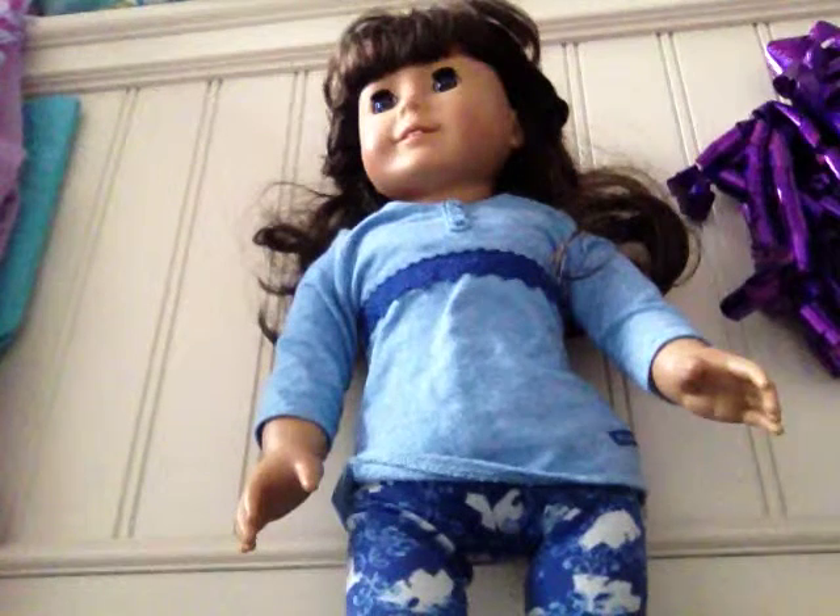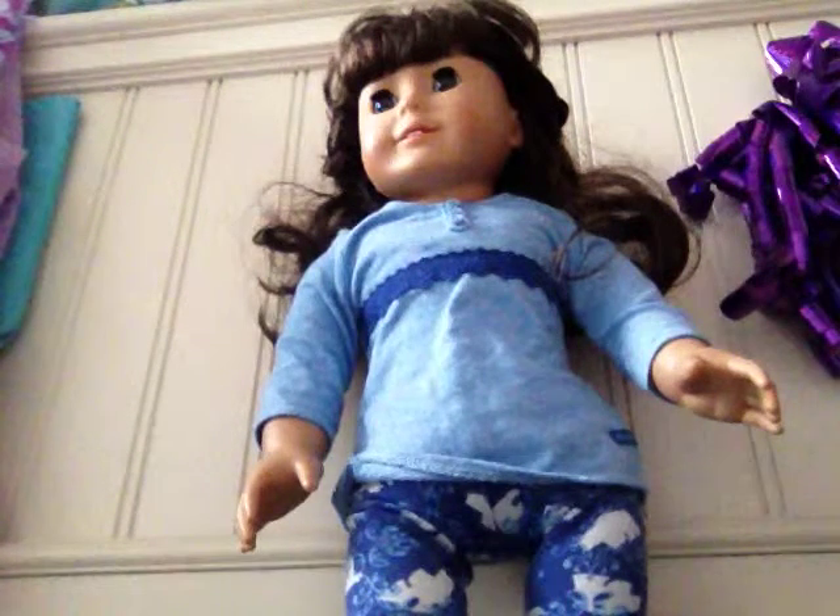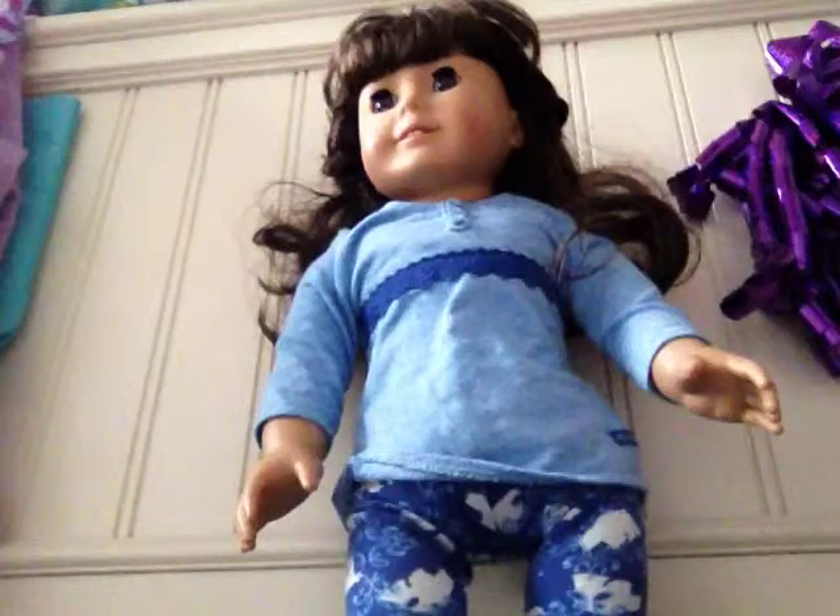Hi everyone, today my video is going to be on my doll sized aquarium. So here it is, and what it is, is it's just this little aquarium with fake fish in it.